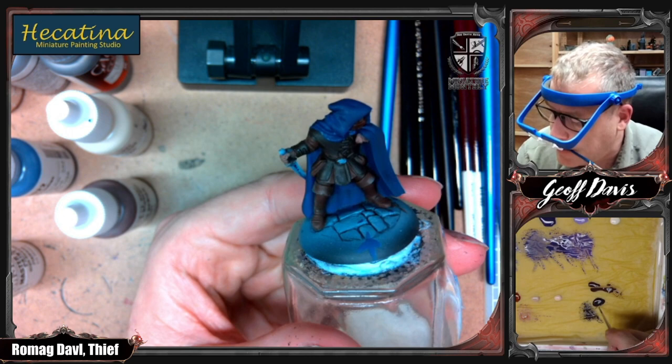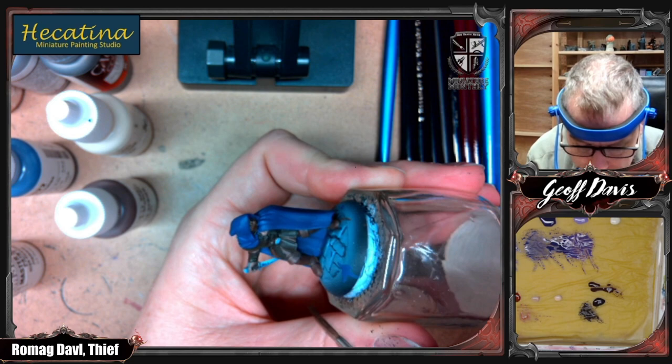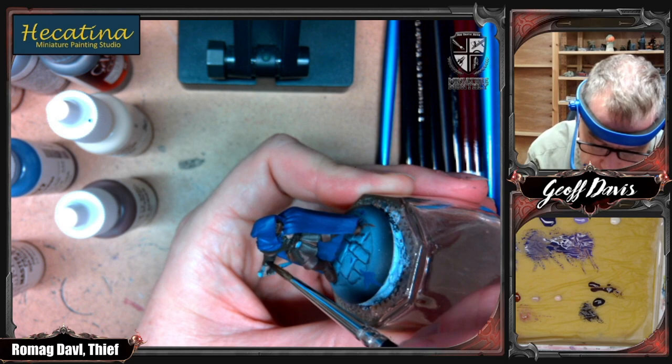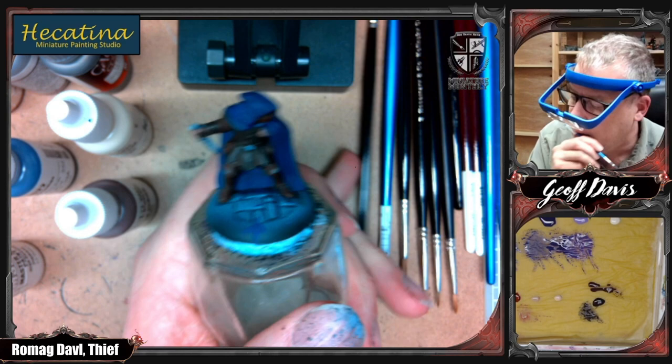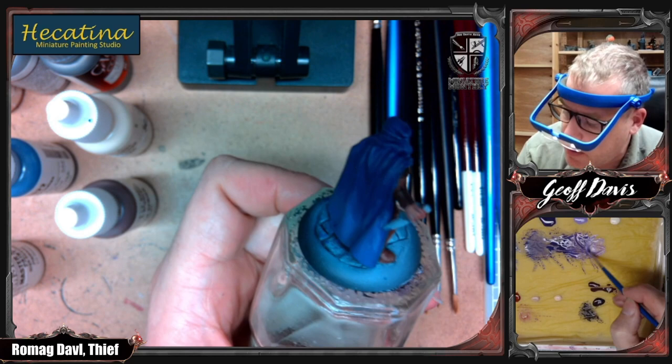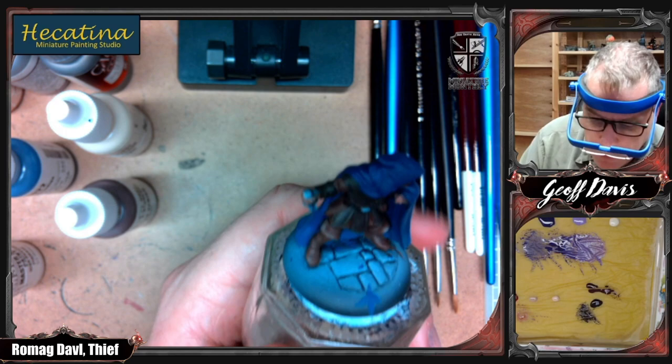I missed a little bit of armor color — that should be the darker brown color. I'll touch that up now. Alright, looking very rogue-like. Now I'm going to add more: I've got a highlight started but it needs to go quite a bit lighter. So I'm going to add more Amethyst Purple — it's probably two thirds Amethyst Purple, one third Imperial Purple now, but that's just an estimate. You just have to judge for yourself whether it's lighter or not.